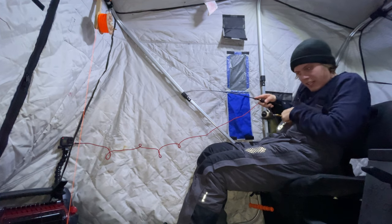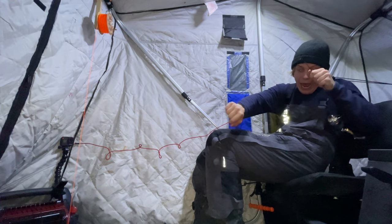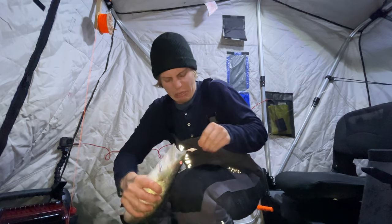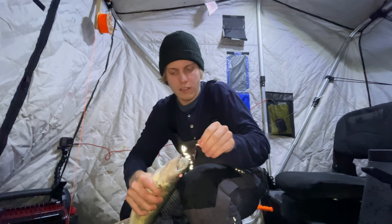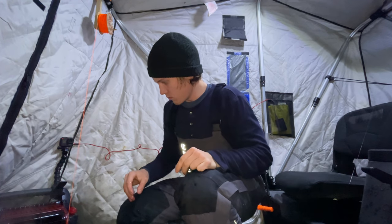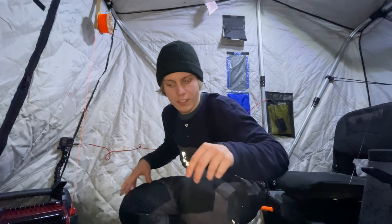He's wrapped around the transducer again. He's about the same size - is this the same fish? Oh my, so strong. Another one! I just completely soaked my heater every time.